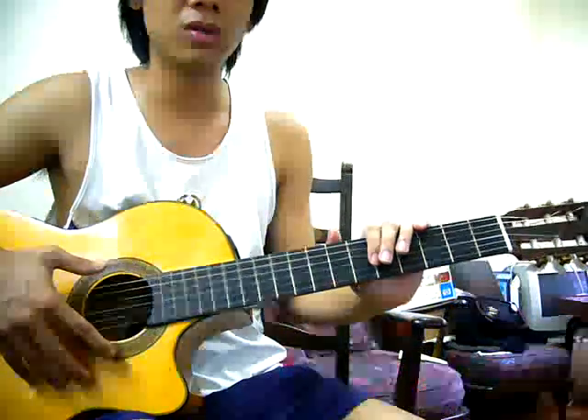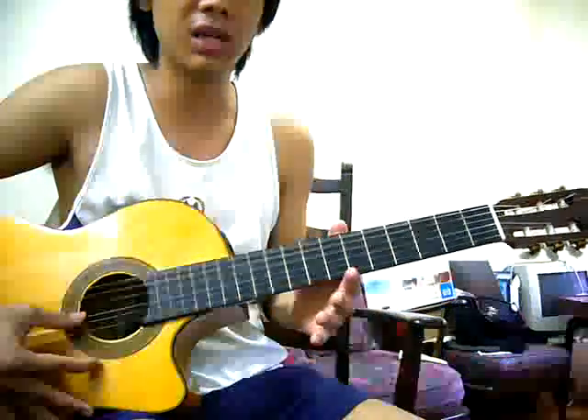Hi, this is Graham and this is an instructional video on how to play the song Amazing Grace arranged by Tommy Manuel. What you're going to need first is just a guitar that's tuned to standard tuning E A D G B E. Once you've got that you can start the song.